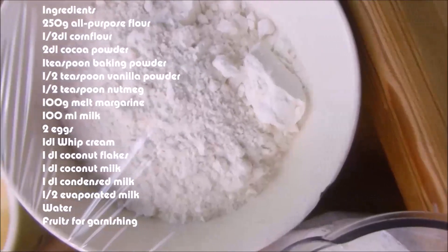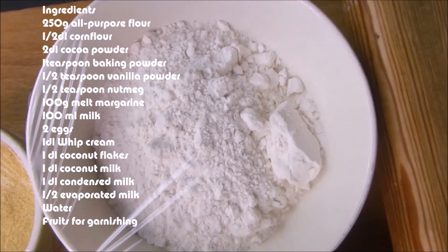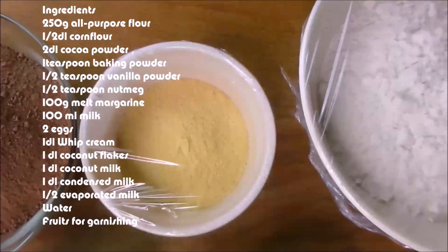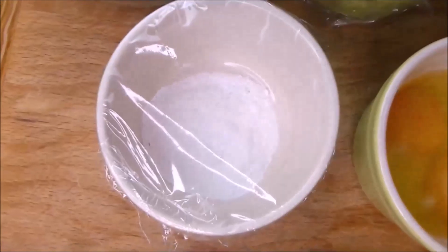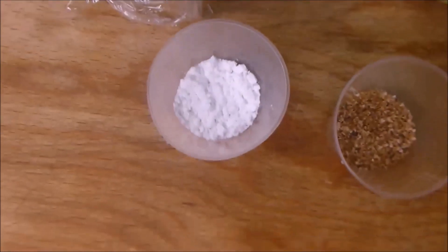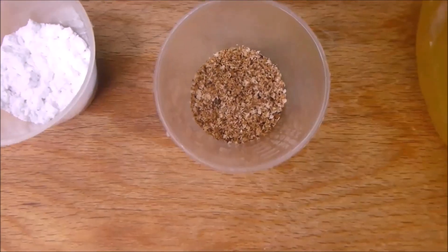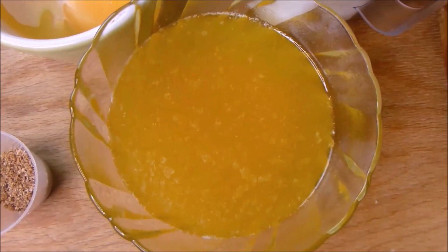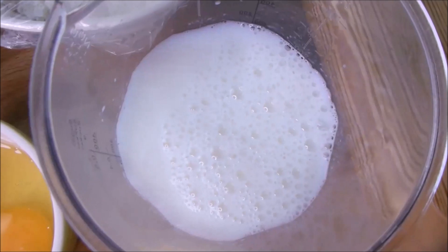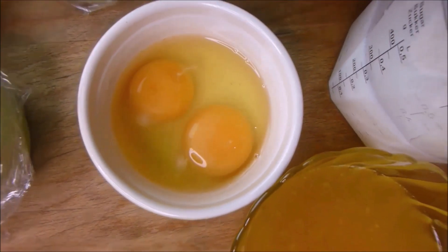These are the ingredients I'm going to use to make the cake as listed. You can use any flavor of your choice. All-purpose flour, corn flour, cocoa powder, baking powder, vanilla powder, nutmeg, melted margarine — you can use any fat of your choice — milk, and eggs. These are all the things.